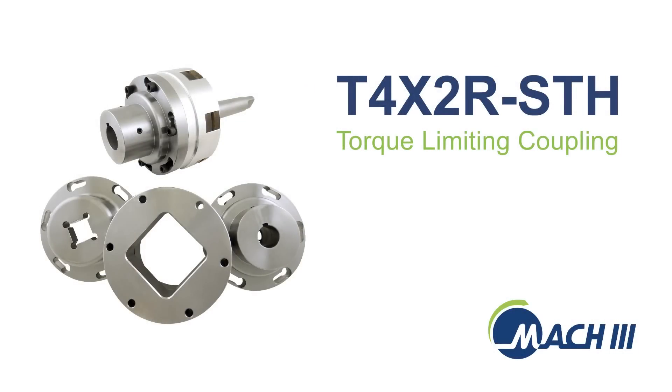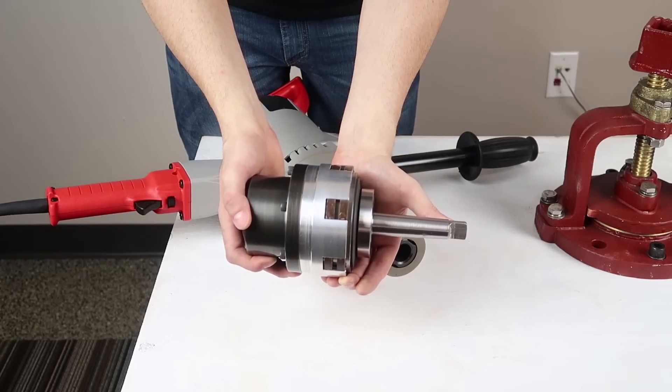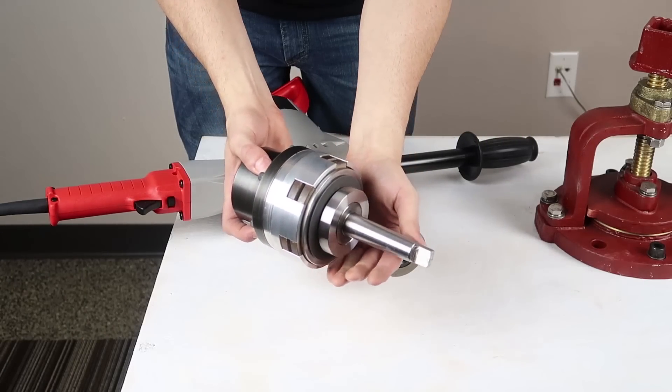If you use a motorized drill to operate valves, a torque limiting coupling from Mach 3 will prevent mechanical damage and help to keep a handheld drill user safe.